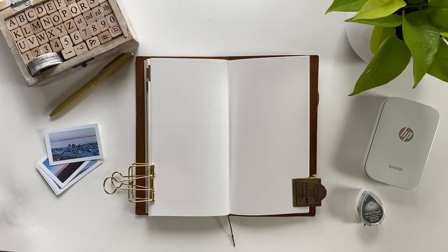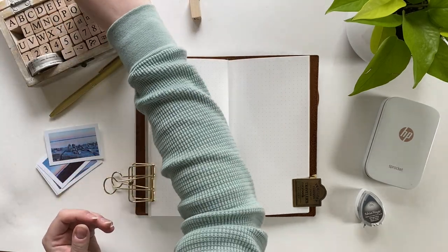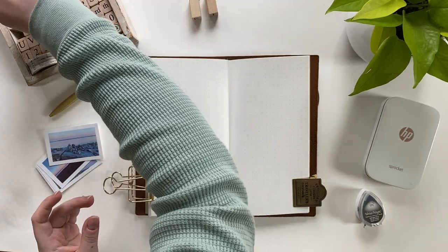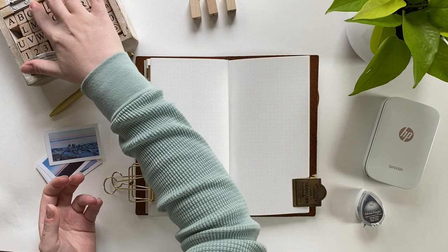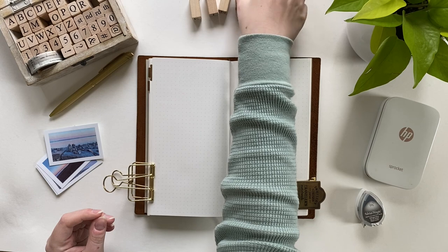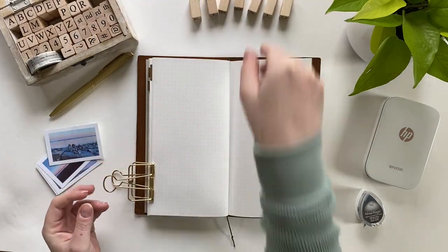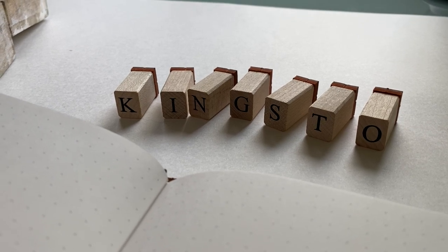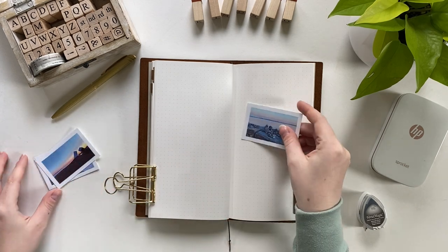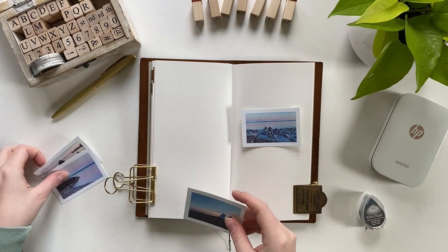I went ahead and printed the four photos I wanted on this spread in advance using the same technique I just showed you. After printing those out, I took my alphabet stamps from Michaels and pulled out the letters to stamp the title 'Kingston,' since that's where the photos were taken. I figured the most effective title would be the location of the visit — I always try to pick titles and photos that jog key memories from the trip.